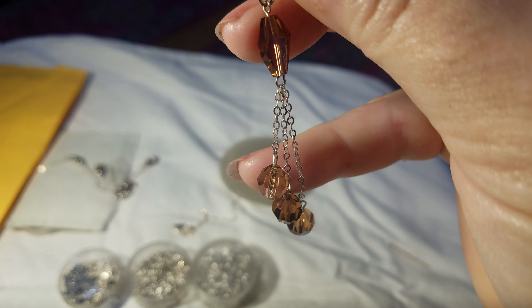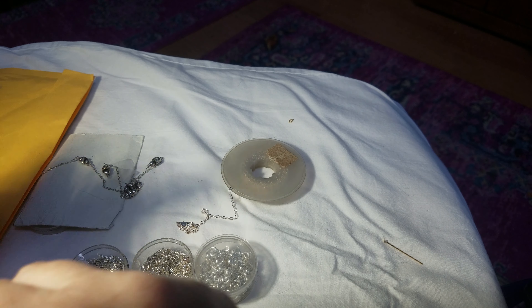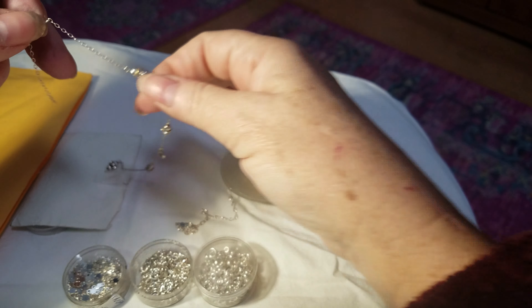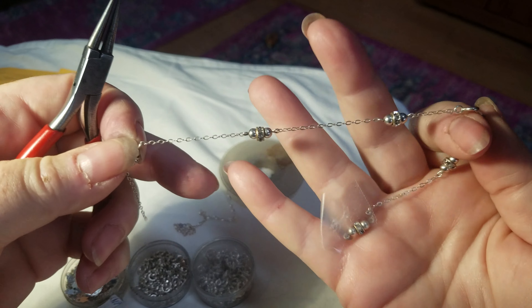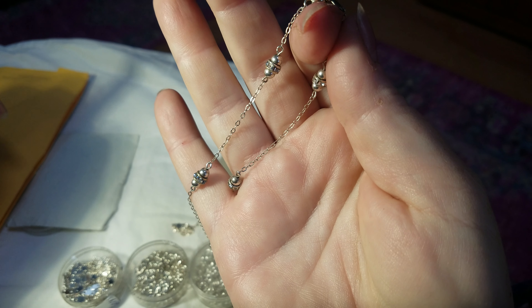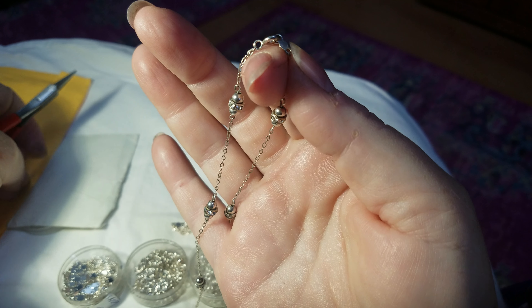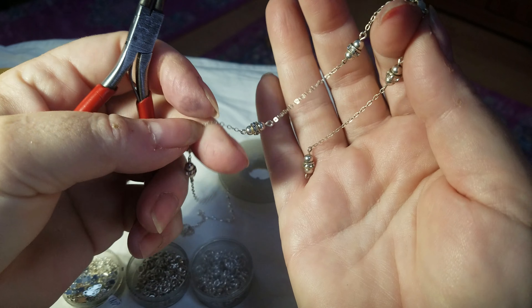Now I'm going to twist my wrist — and there it is. All fixed! If everyone who bought beaded jewelry knew that little trick, you could fix your own stuff.